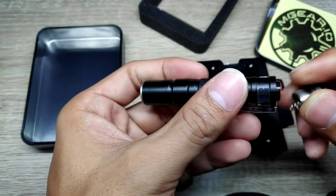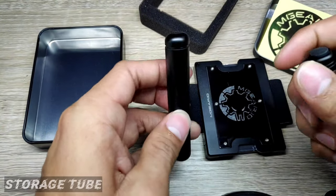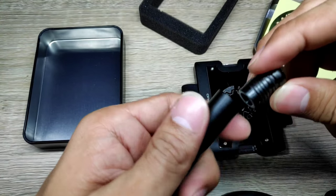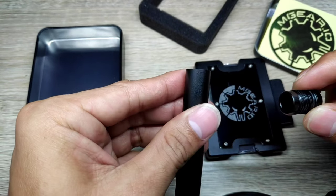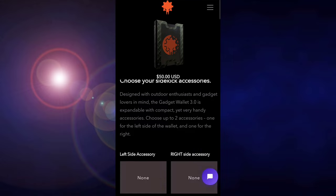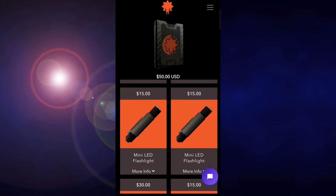The other accessory is this storage tube. It can be used for registration papers — just roll some papers in, and you can also place other small items that could fit. It has an O-ring so it is waterproof.